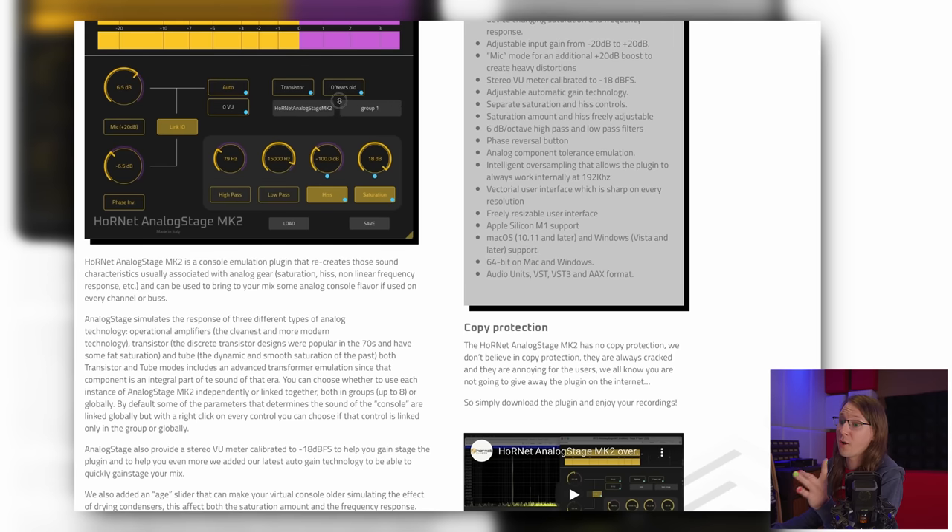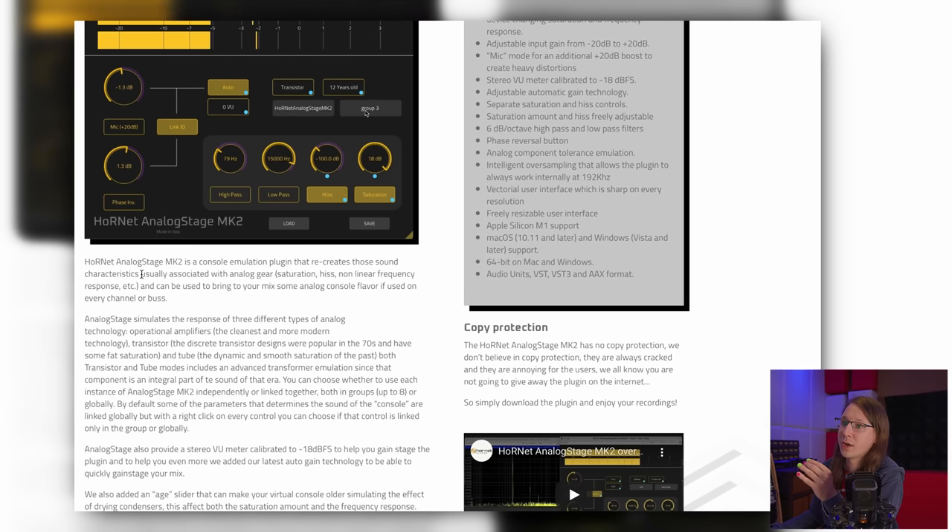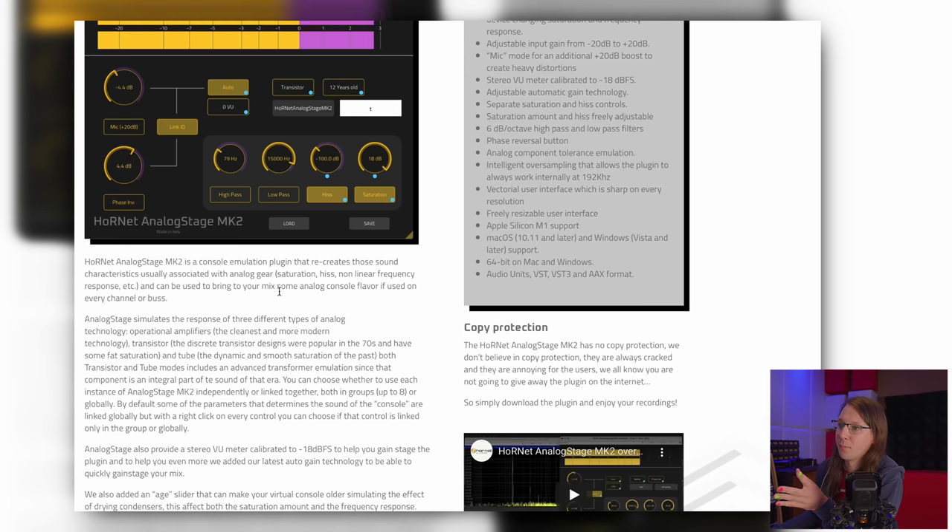Now I'm not trying to sell this thing — we first want to see what they're promising. It's a console emulation plugin that recreates sound characteristics usually associated with analog gear, and it can be used to bring your mix some analog console flavor if used on every channel or bus. That's how I would use it — like the preamp on a normal console, first in my signal chain.